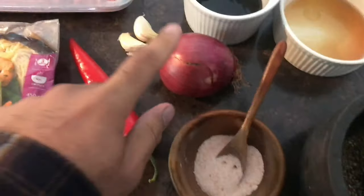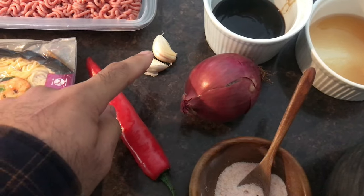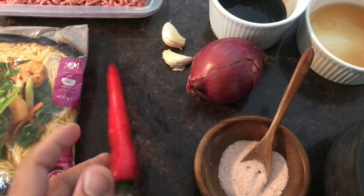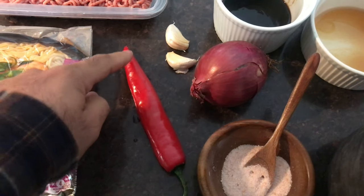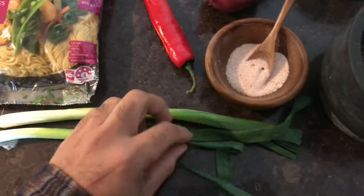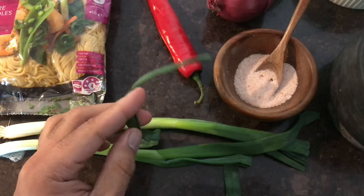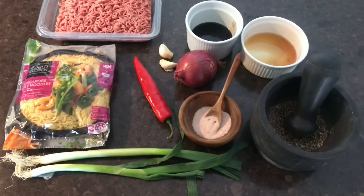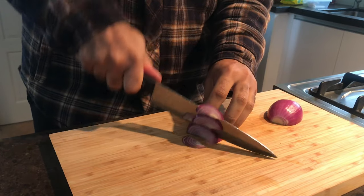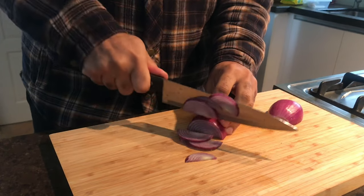Salt, a whole red onion, two garlic cloves, chili — I don't really eat chili but you just need a tiny bit — and then shallots, two nice shallots. Now start slicing your onions quite thinly, then slice your garlic, shallots, and chop your chilies.